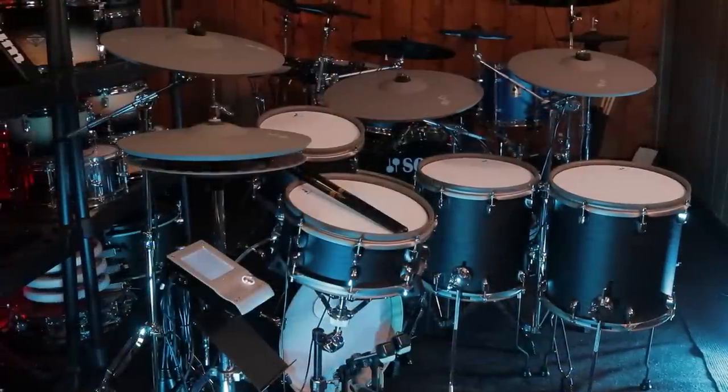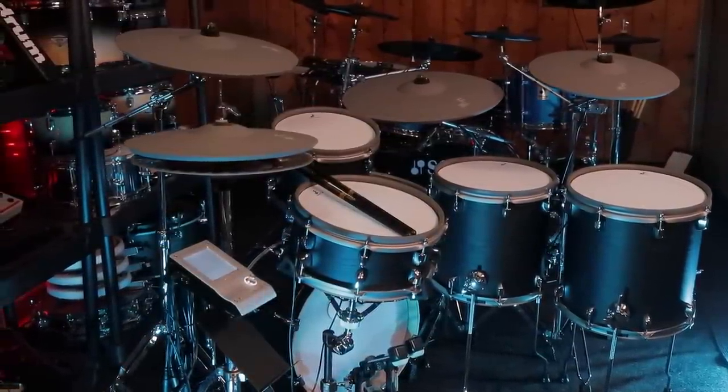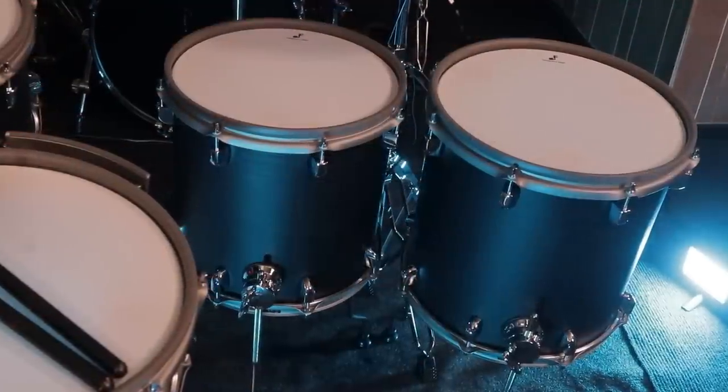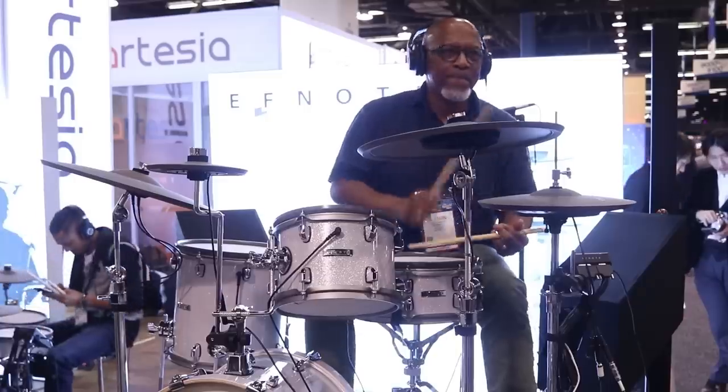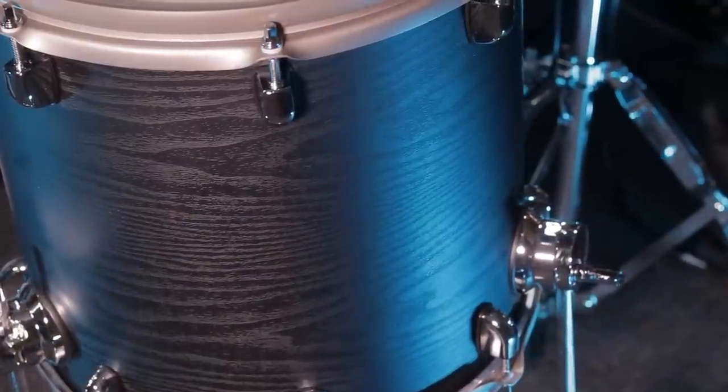Let's get some specs out of the way and talk about the sizes of the drums. The kick drum is 16x12, the snare is 12x5, the toms are 10x7, 12x12, and 13x13. If you buy the 5 series it comes in white, and if you buy the 5X series it comes in this matte black.